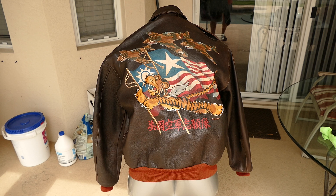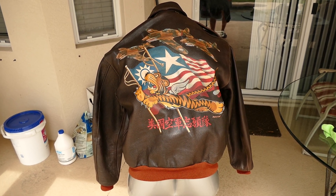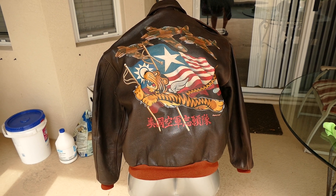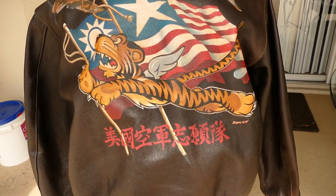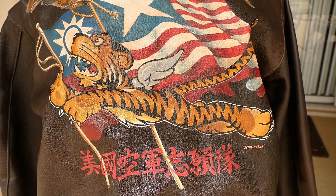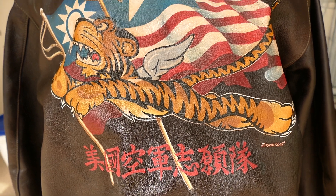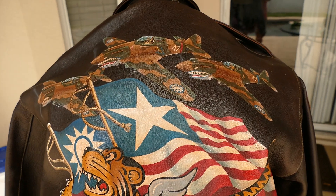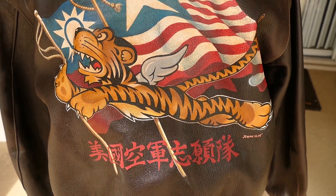I'm going to show the artwork and the patches on it. This artwork was done by Jerome Arbaniac and it's original artwork — there's no other like it. This is kind of a close-up of the Disney Tiger that Walt Disney did. He did really superb work on this.